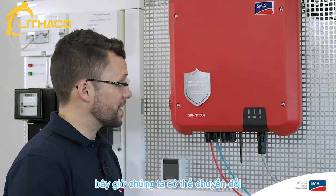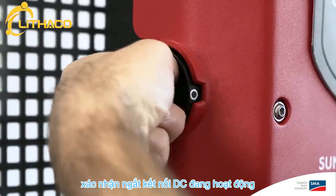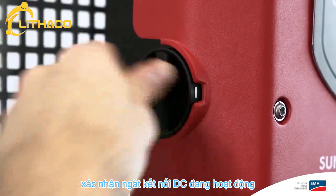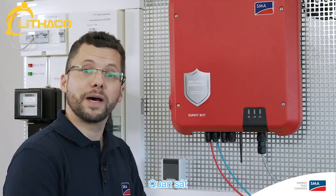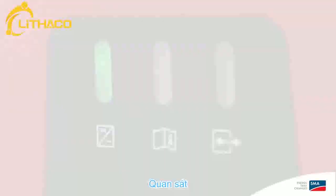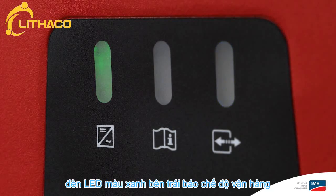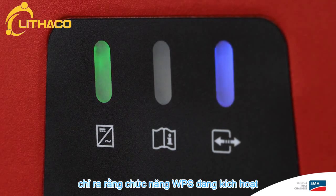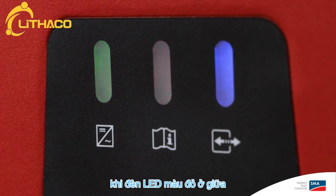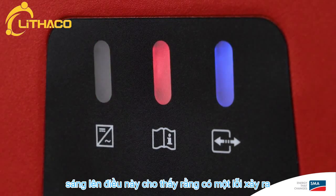Now we can switch on the grid voltage on the AC side and confirm the DC disconnector is working. Mechanical and electrical commissioning of the inverter is now complete. There are three LEDs on the Sunny Boy cover: the green LED on the left is the operating light, the blue LED on the right indicates that the WPS function is active, and when the red LED in the middle lights up, this indicates that there is a fault.